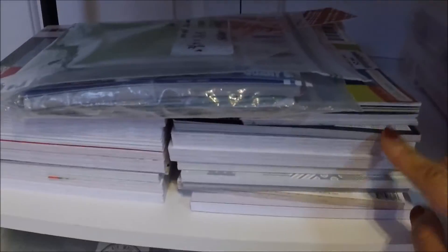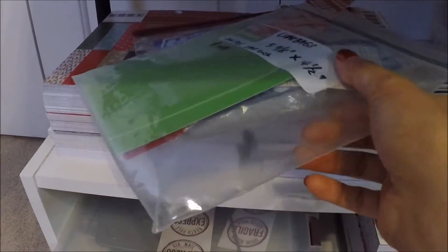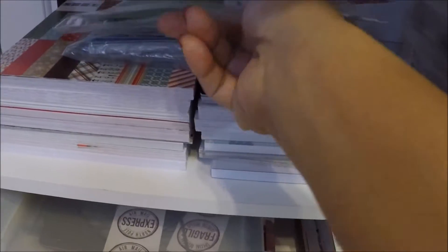And my six by six paper pads are here. And these are just my scraps — I put them in Ziploc bags.